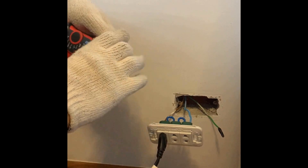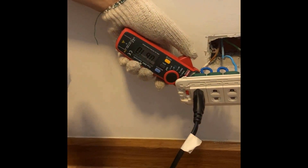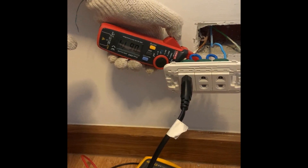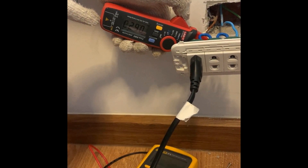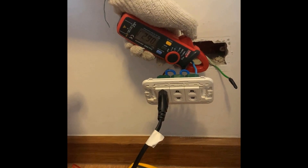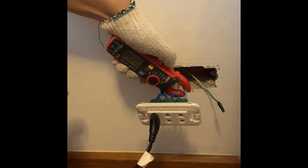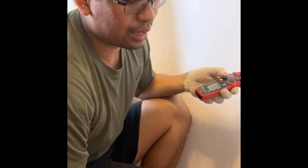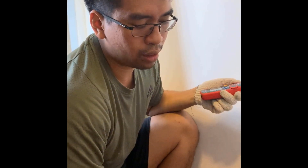I'm going to take this opportunity to see how much current is being drawn by this refrigerator. With my clamp meter, I'll hook it up on the live wire — it reads between 600 to 620 milliamps. Let's check on the neutral side as well — about 620 to 650 milliamps. This depends on a lot of factors: the temperature and the amount of stuff you have in the refrigerator — the more items, the more current it will draw.